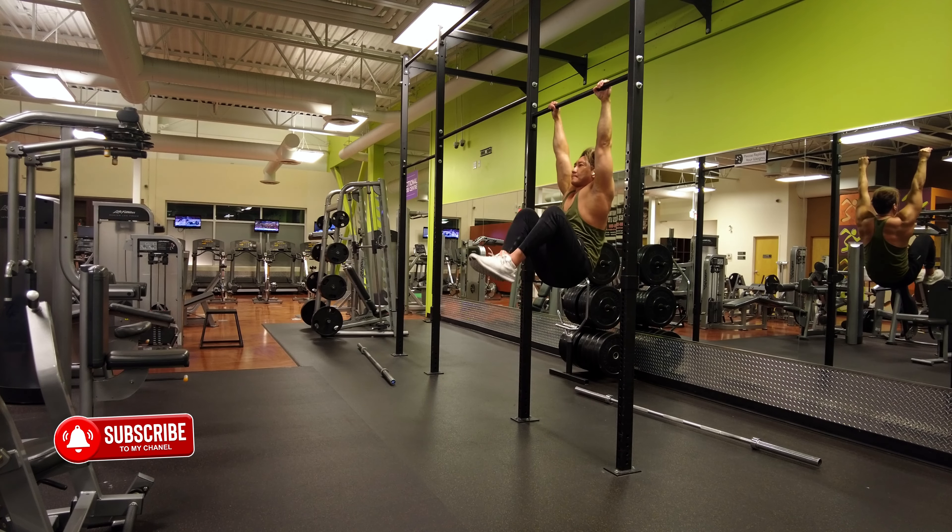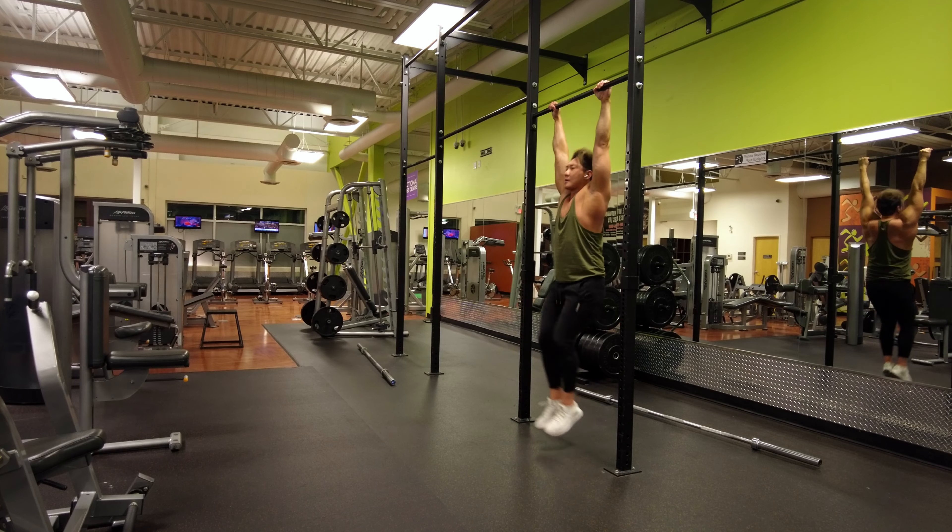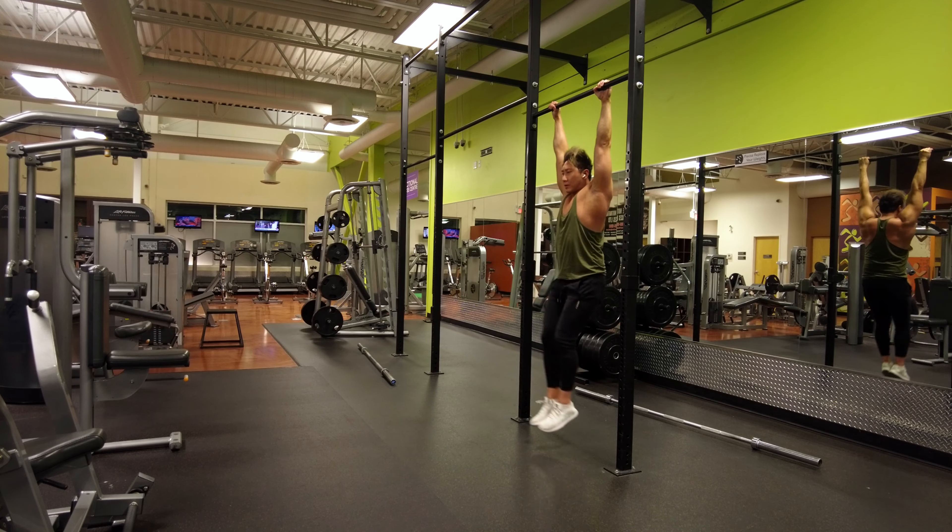What is up bros and broettes — here is a tutorial on how to do a hanging knee raise. We'll go through the common mistakes and why I do not recommend this exercise. First off, let's get into a quick demonstration of the exercise.